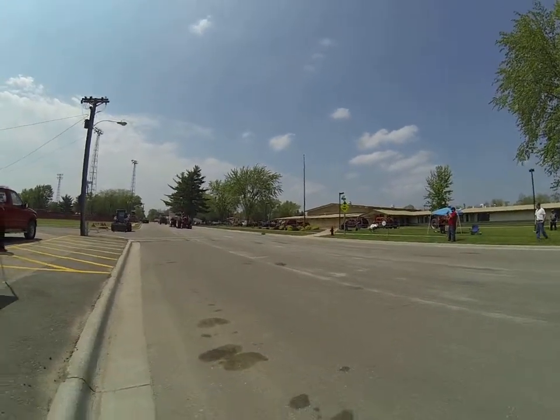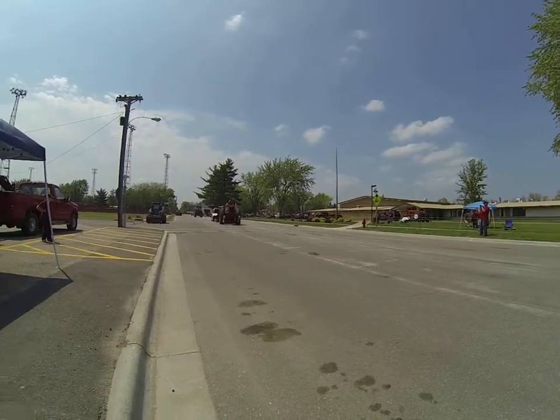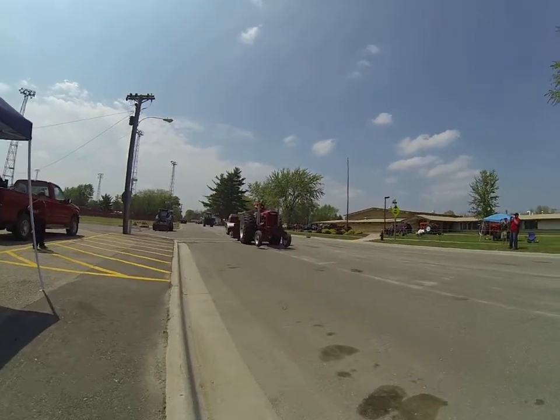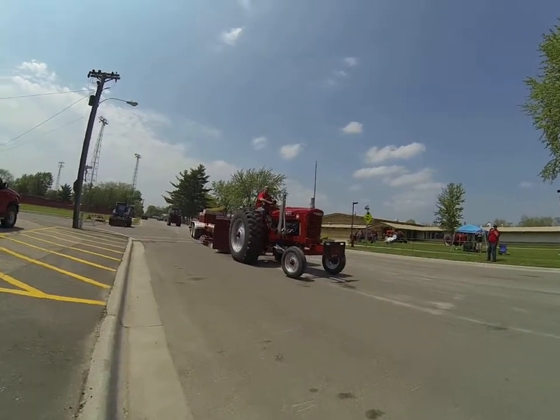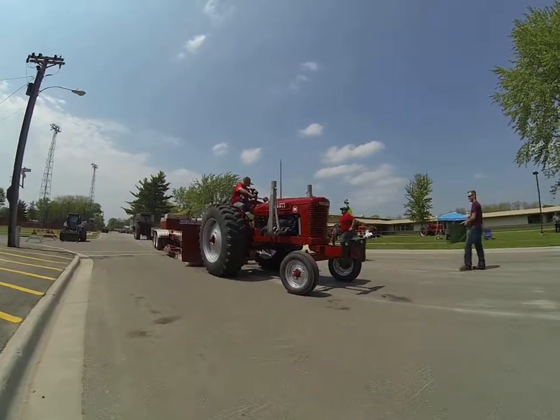I'm probably in the way. I'm going to get a picture on the ground.